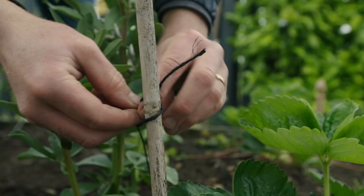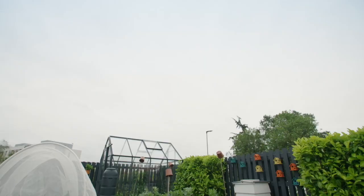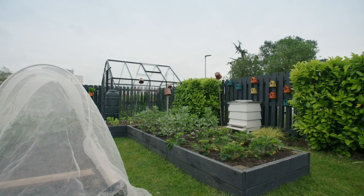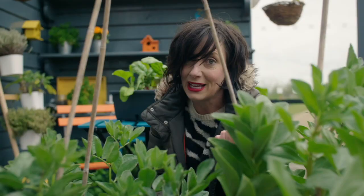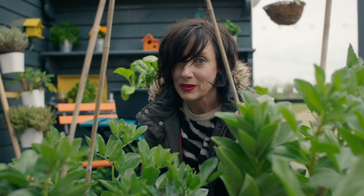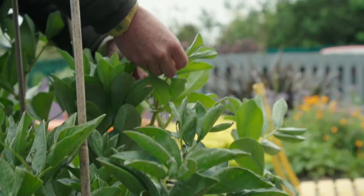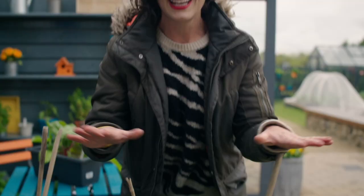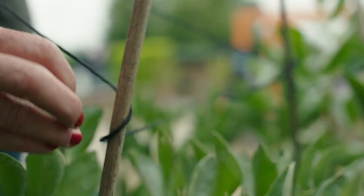Don't worry if those pesky aphids come back — just get the hose out once again. And just like we did for Karen's broad beans in container corner, we're going to put up some support sticks; we really don't want them blowing over in the wind. The broad beans in container corner are doing really, really well — so well that I actually have the very first beans of the season. I'm going to prick out the tips of these plants, as this is the tenderest part and aphids love munching on it. Staying one step ahead of them!